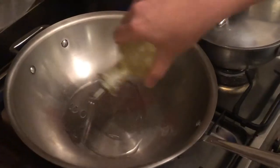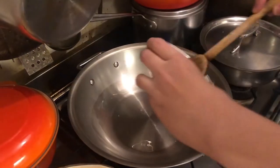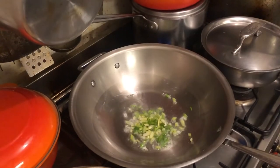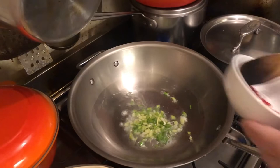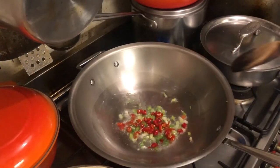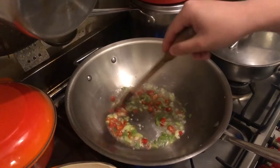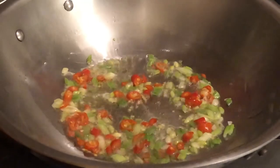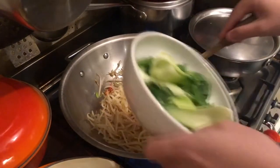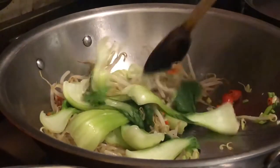Now we've got everything prepared, we just need to get the wok heated up with some oil. Onions and chillies go in first. It's a good idea to let them fry for 30 seconds, and then after you can smell them, put the second ingredient in — in our case, bean sprouts. And then some Shanghai baby bok choy. Make sure everything is heated up evenly before you put the noodles in.